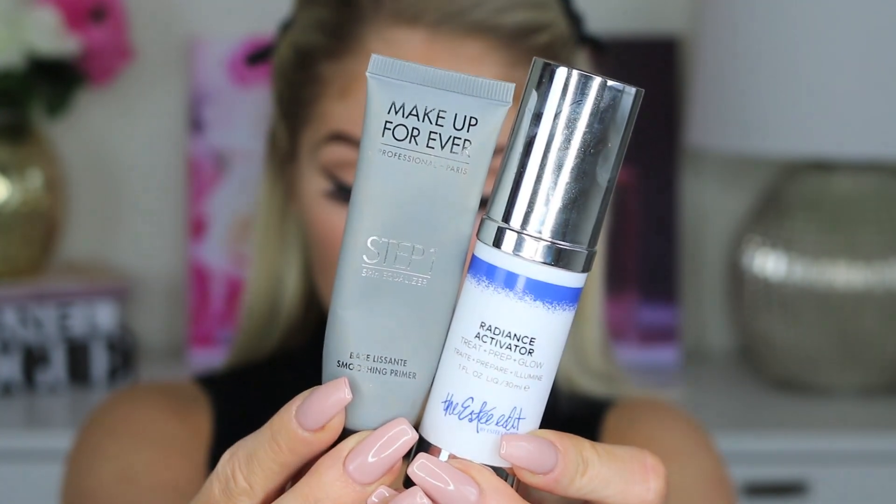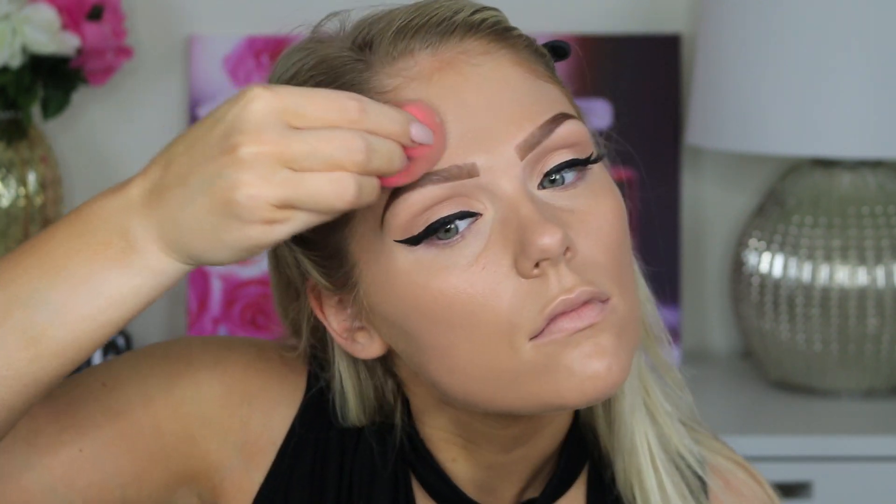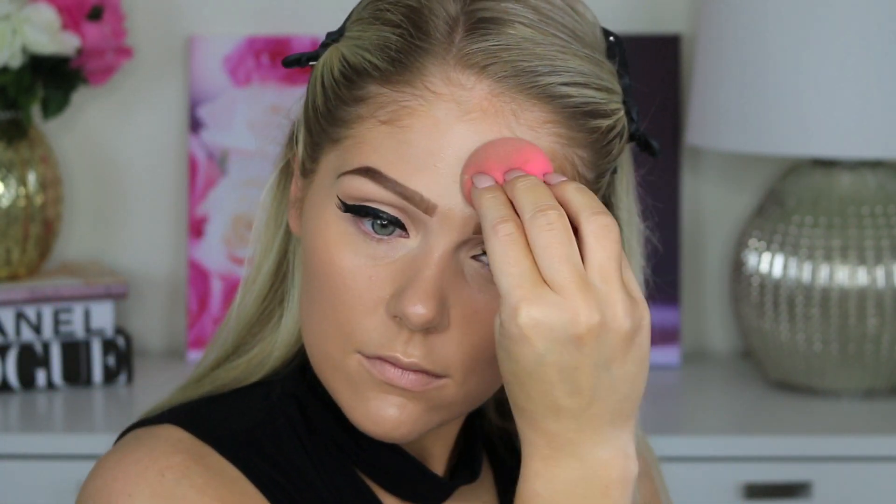Jumping into the face, we're going to prime the skin with the Radiance Activator from the Estee Edit and the Makeup Step 1 Skin Equalizer in Smoothing. For my foundation, I'm going to be using the Josie Marin Vibrancy Foundation. I absolutely love this foundation. You guys can watch my full foundation routine down below if you're interested — I'll link it in the description box — but just applying that with a beauty blender.